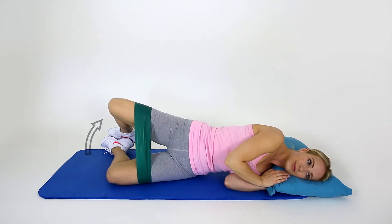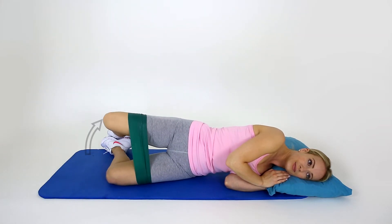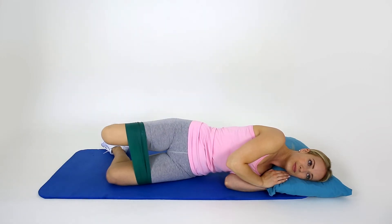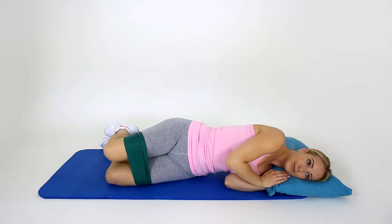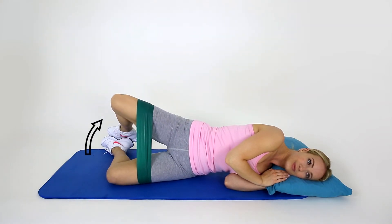Open your knees like a clam, hold and return to the start position. If you find the exercise too tough, go back to the clam without resistance or lengthen the exercise band.